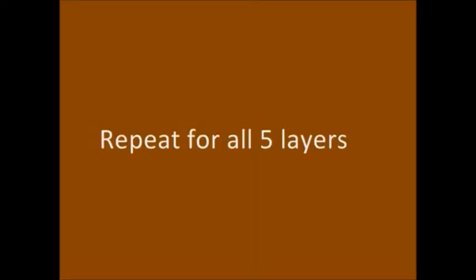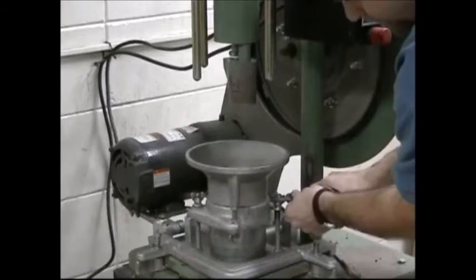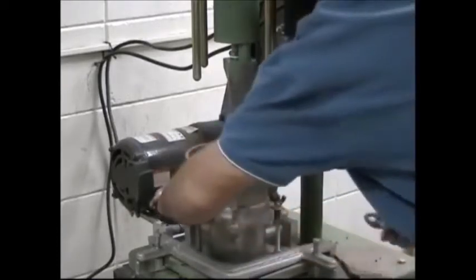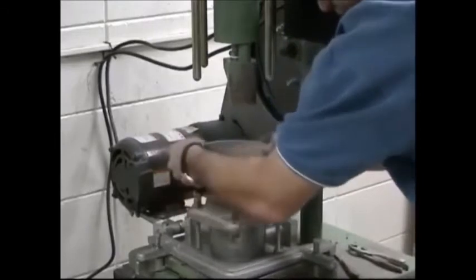This process is repeated for all five layers. At the end of the last cycle, the top surface of the compacted soil should be above the top rim of the mold when the collar is removed. After the final layer of soil is compacted, remove the mold and detachable collar from the Proctor Hammer's base plate.